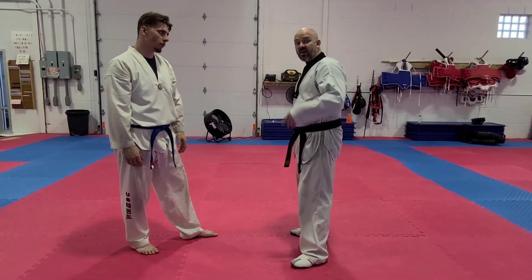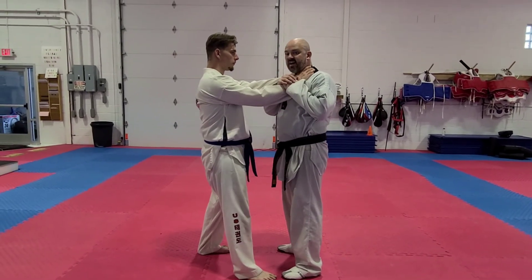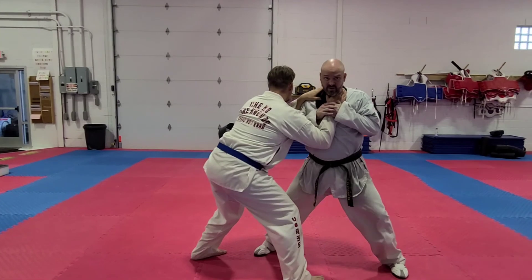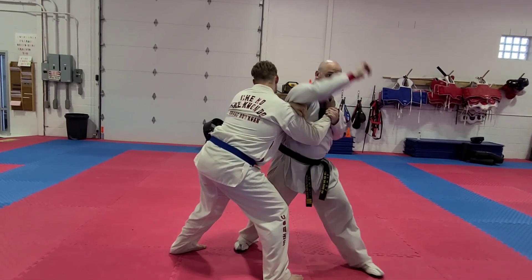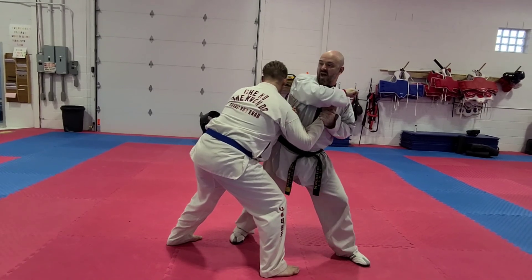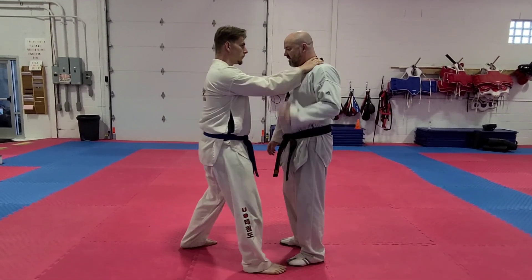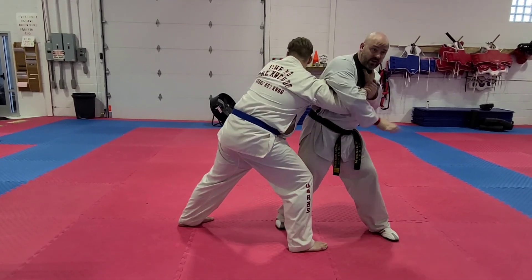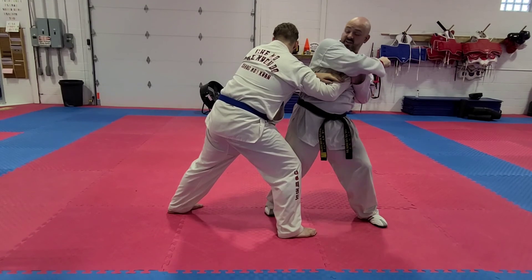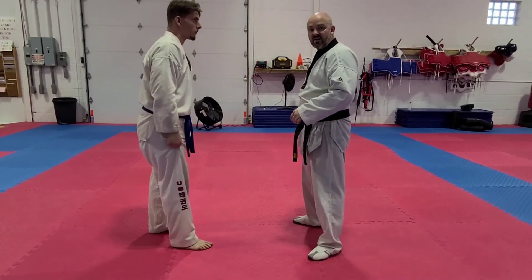The third one: he chokes me and I'm going to grab his wrist. I have a hold of his wrist and I step back — I'm pulling him. Then I reach around, come all the way over, and elbow into the back of the head. So again: he chokes me, I grab, I step back, I reach over all the way like I'm grabbing something out of my pocket, and then I elbow him right in the base of the neck. That's the third one.